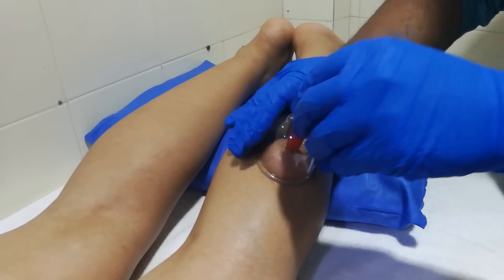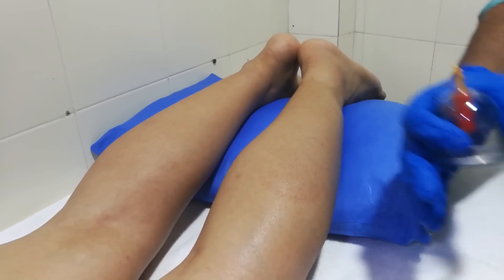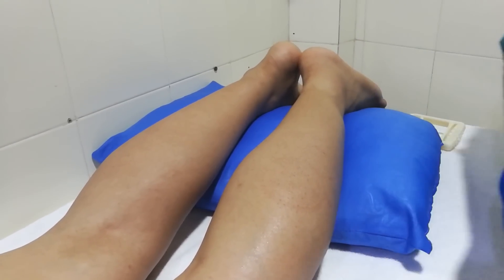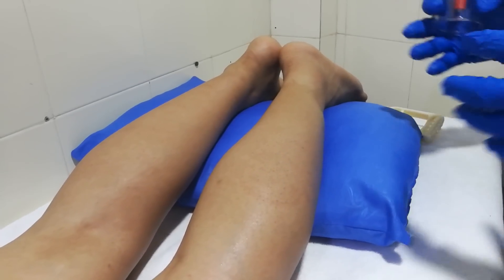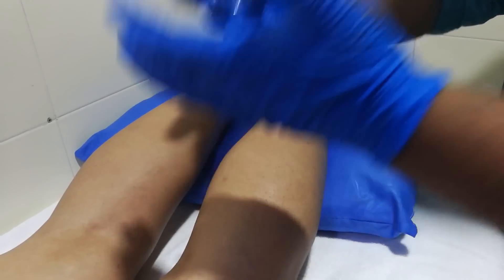For dynamic cupping, we select a larger surface where adhesions are present — it can be the back area, the calf area, the hamstring area, or quads area. For example, if a patient has referred pain from the trigger point of medial gastrocnemius giving plantar fasciitis-type pain or heel pain.